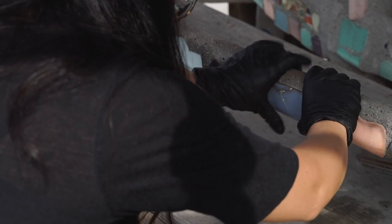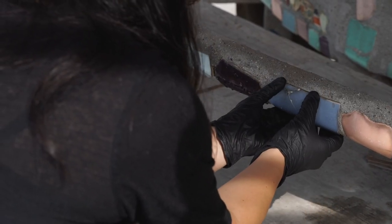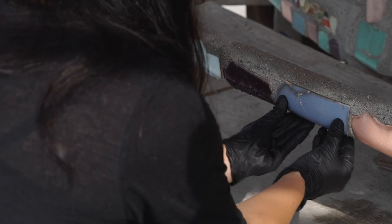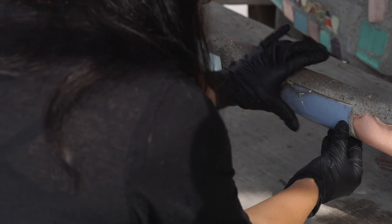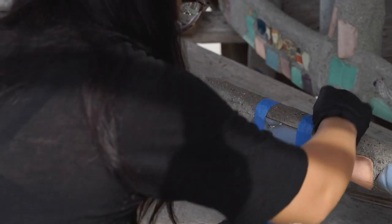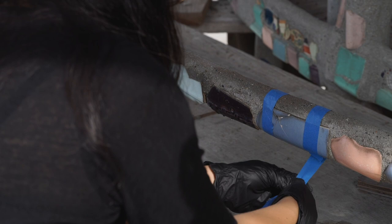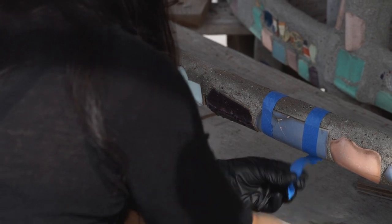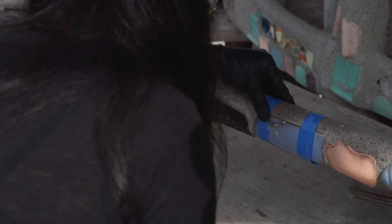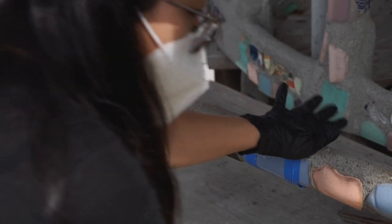Once I glue it in place, I check to see how good of a contact I have. I just sort of pull on the fragment a little bit. Based on how it gives or doesn't give, I can tell how well-adhered it is. And then I want to give it support — support is just so important. On a surface that's vertical, gravity will take over. I let it cure overnight before I remove the tape.